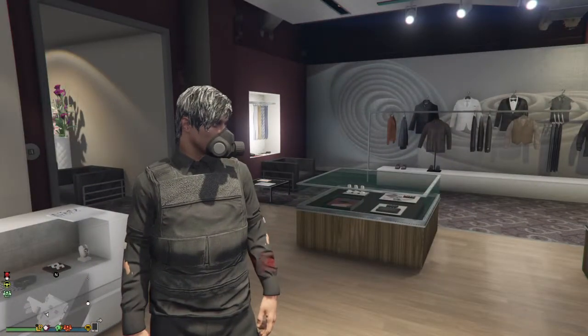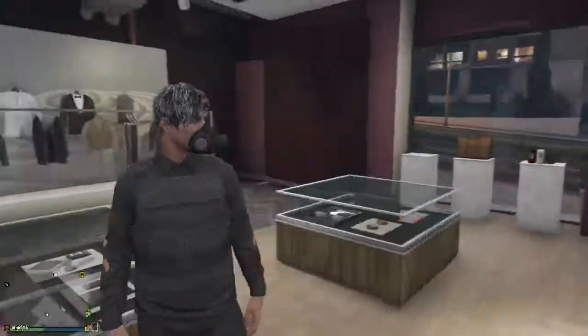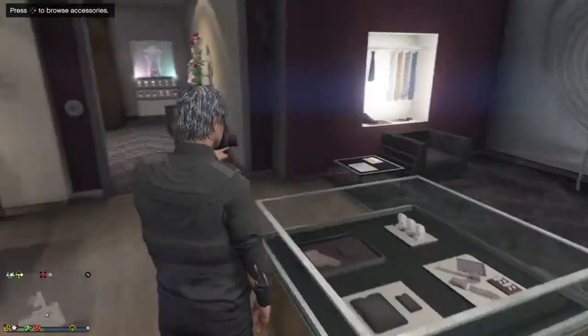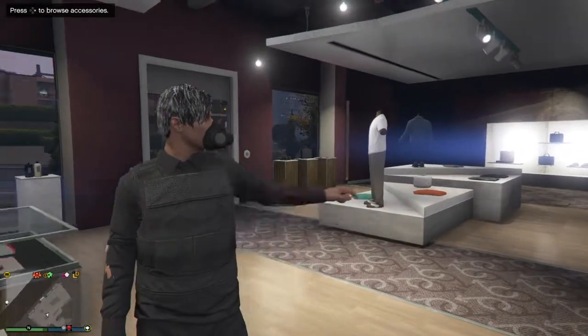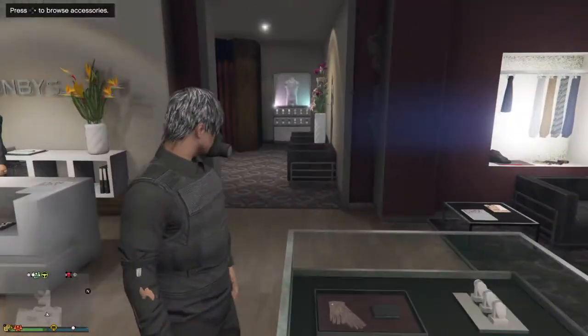Hi, what's up YouTube! Today I'm gonna be showing you how to get like two shirts in one, but you gotta have like this kind of vest right here with the shirt in the vest.